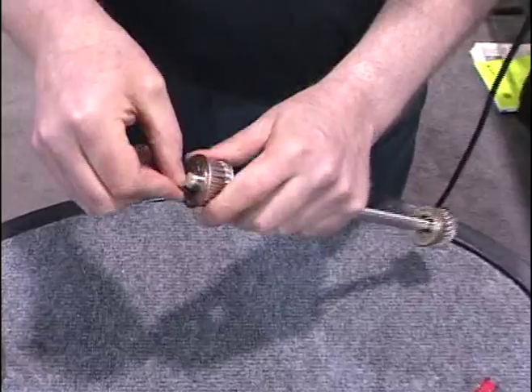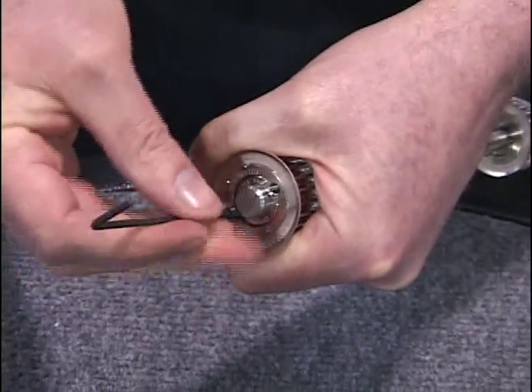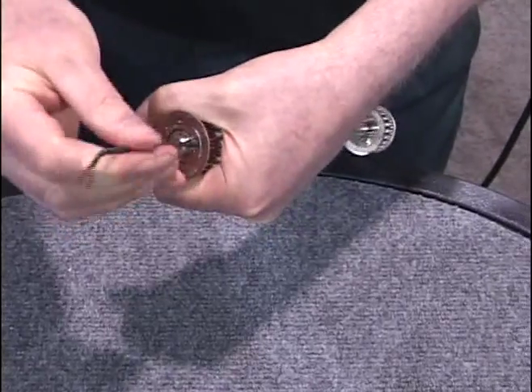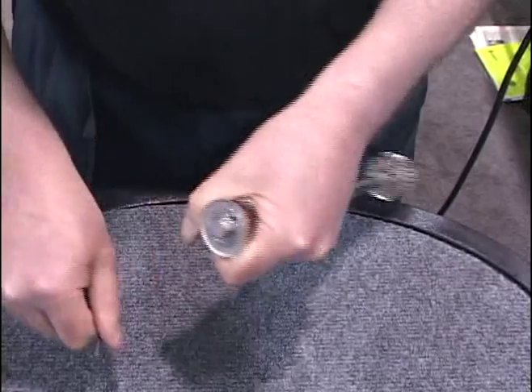Put the screw in the opposite hole on the opposite side. This is used for jacking it apart, so it's field serviceable. Tighten it down and off it comes.